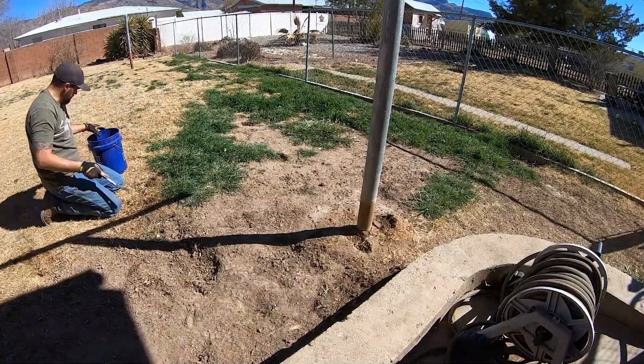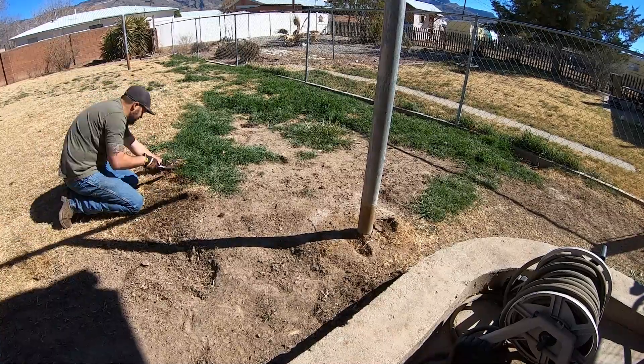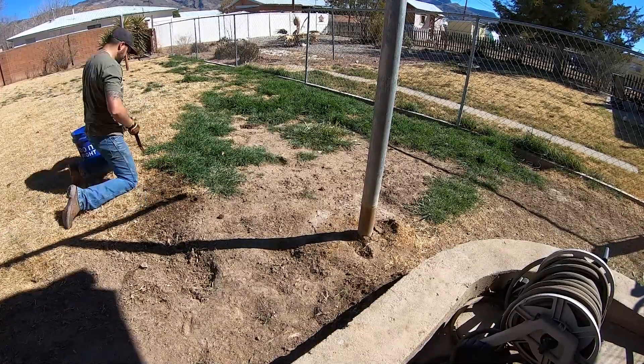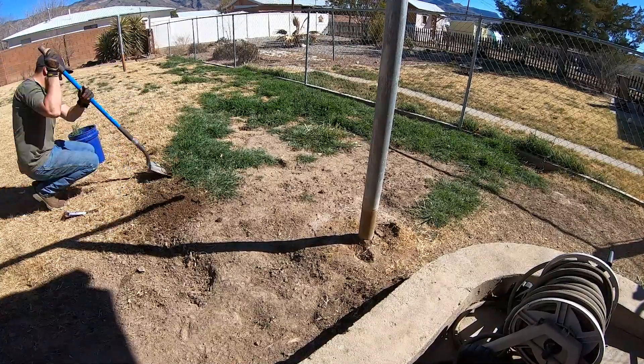Big shocker — we are pulling yet more crabgrass. This is going to be an ongoing project. I try to get roughly one to two buckets of bad grass pulled out every day or every other day.